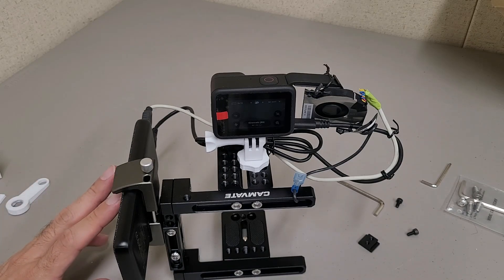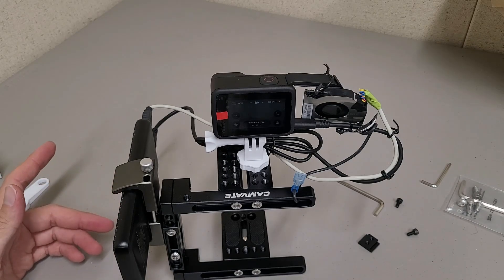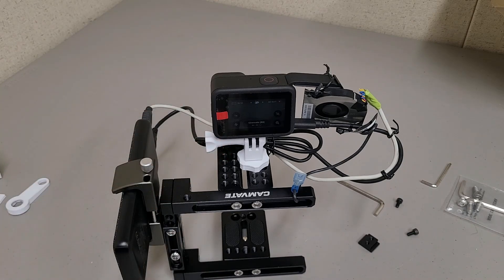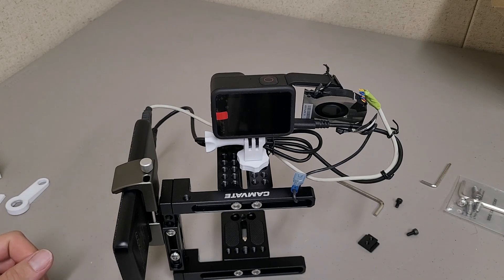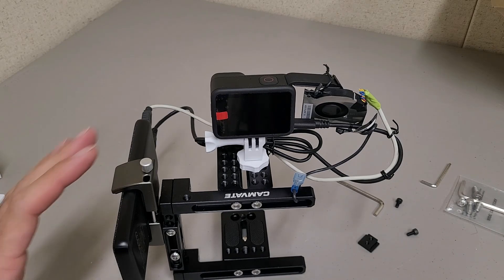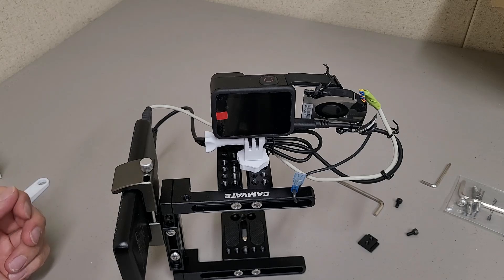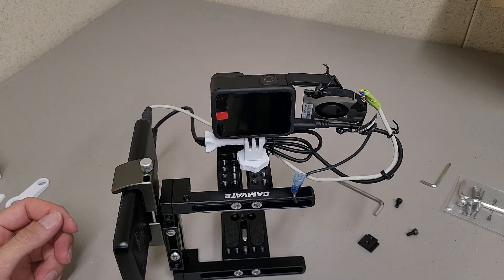I recently built this setup for an air show I was going to, and I had to do some active cooling for my GoPro so it wouldn't overheat. I thought it'd be fun to make a video on what I did and some thoughts on what I did for other people that might have problems with overheating GoPros.